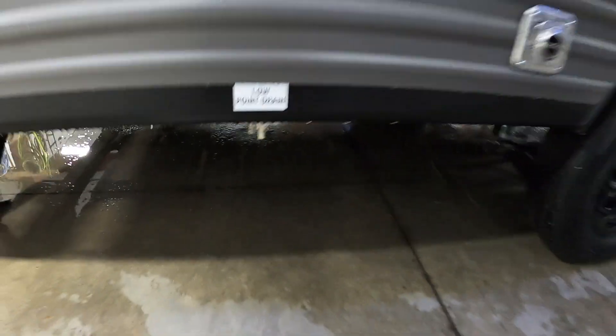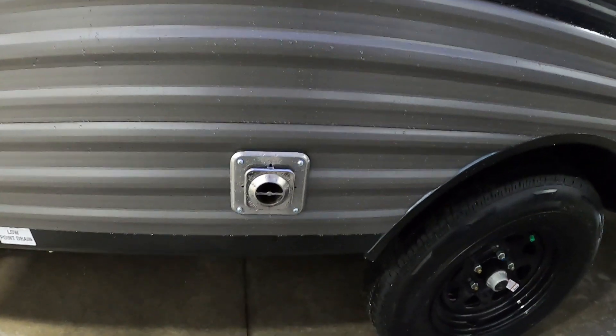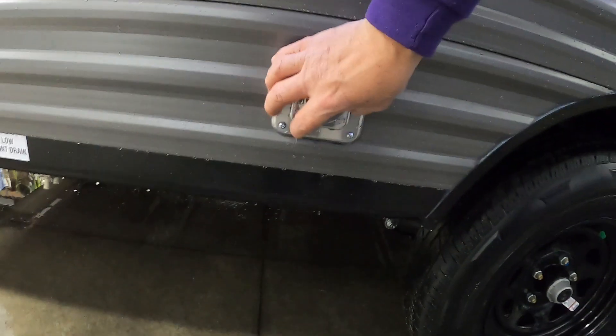Here's our main low point drain — we'll dump those when we leave the campsite. This is a flue for your furnace. Make sure it's never blocked, and if you are running your furnace, steer clear of it — it does get hot. They do make little bug guards you can put on those.